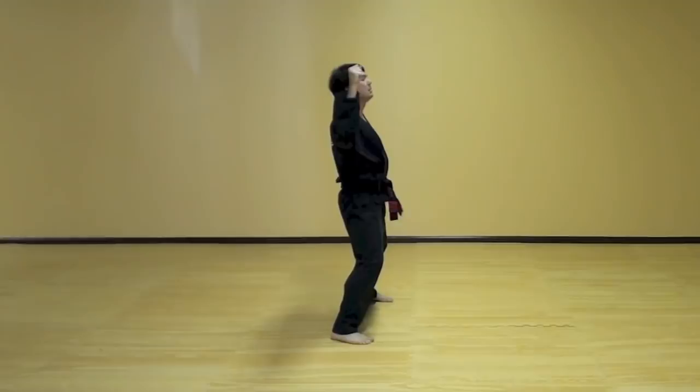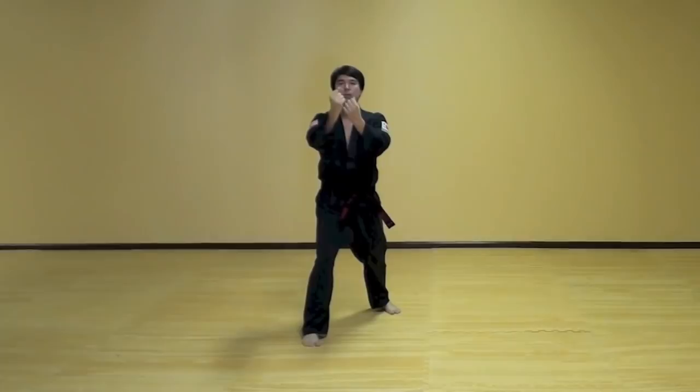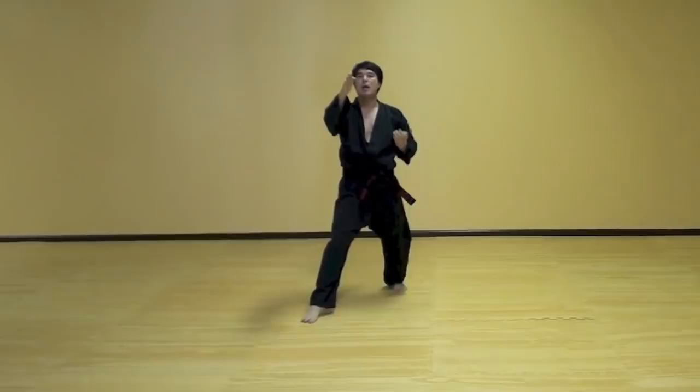Take your right foot and reach on the outside. Sitting stance back fist. Then double form block. We're going to slide back, we're going to scoot back exactly one scoop. As you do that, left hand blocks down and across.